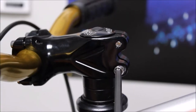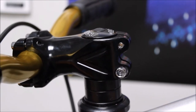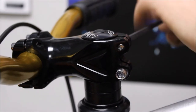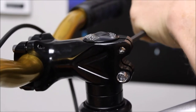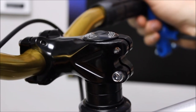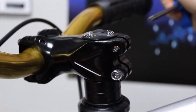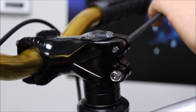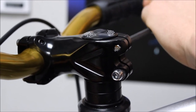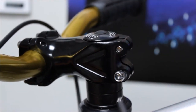Now it's time to adjust your stem. Using your allen key, loosen up the bottom and the top bolts on your stem. Once loosened, you can adjust the handlebar position to match your wheel position so it's properly aligned. Once it's properly aligned, tighten back down the bolts with your allen key and cinch them down to make sure they're tight enough so that it won't move.